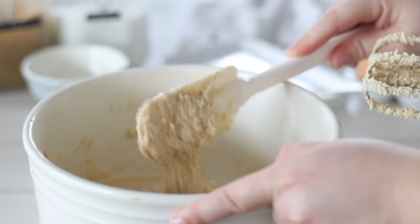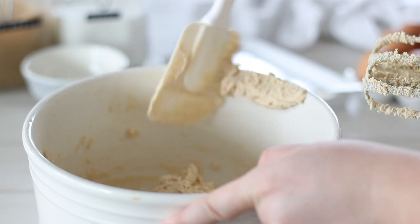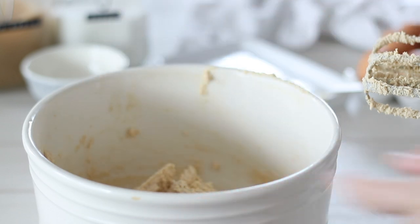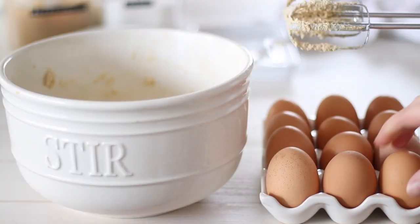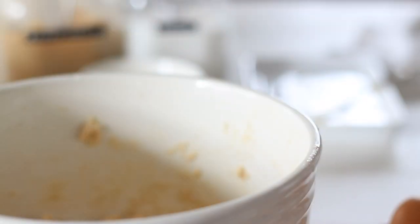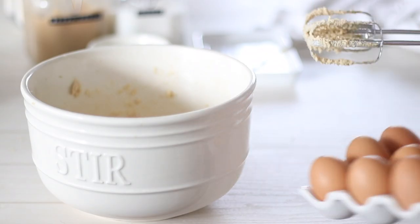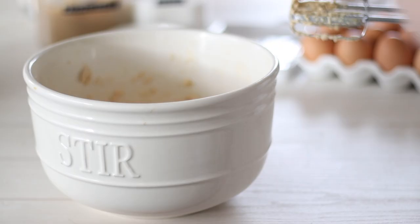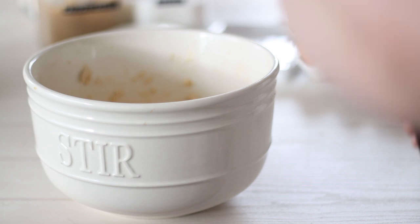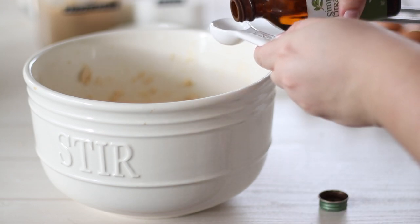Next we'll need one whole egg. I've played around with just the egg yolk, a whole egg and an egg yolk, or two egg yolks, and it's never really made any beneficial difference. When testing a recipe it's important to understand what each ingredient does. The egg in cookies and baked goods acts as a binder to keep all the ingredients together, as well as providing richness and aeration — which these cookies get enough of with just one egg.